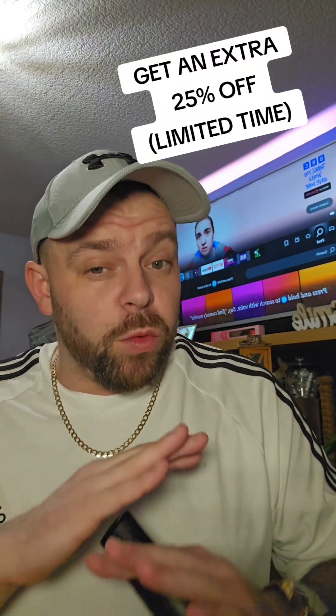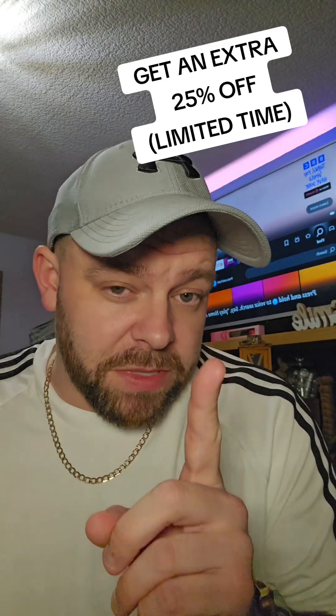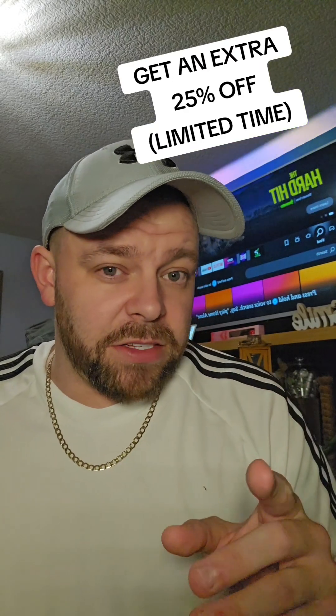That will then take you to the offer page for IP Vanish. I've worked with them for a long time, so you can get a good discount. But a top tip: if you hang on the page for about 10 seconds, a little pop-up will come up asking if you want an additional 25% off. Simply follow through to checkout — it'll be in dollars, but it will convert at the end of the checkout, and then you'll get your login, which is your email address and password.